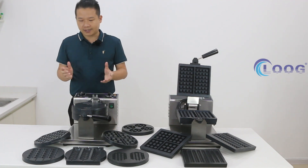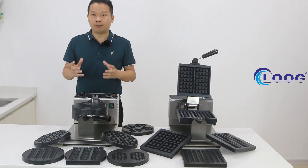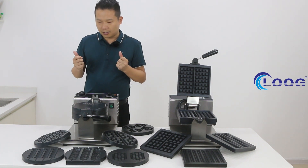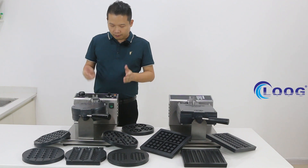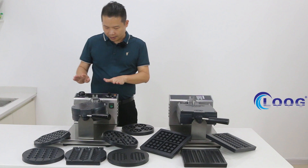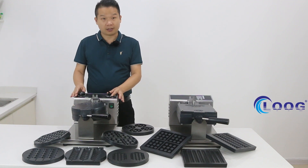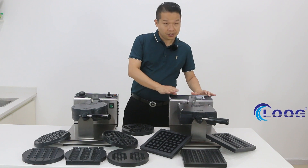When you have your own design, you can also call us to customize your mold. This machine has two parts: one is the temperature control, and one is the digital control. For this model here, it's the temperature control, and this design here is the digital control.